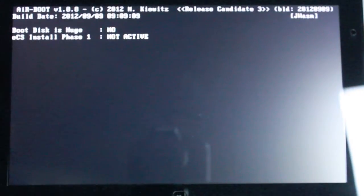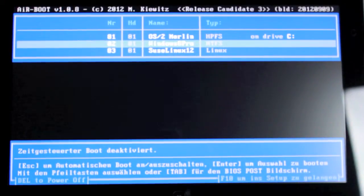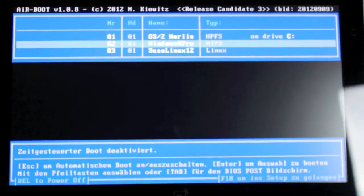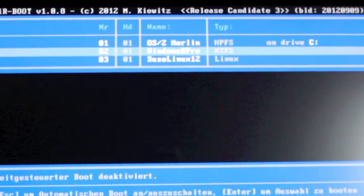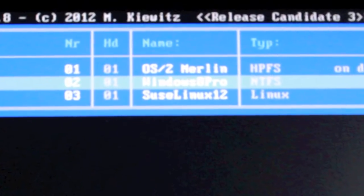For booting and selecting I used the Airboot Manager 1.08 from September 2012. This allows me to use the volume controls on the left side of the slate to select each operating system, and start it with a rotating control on the right side of the slate.